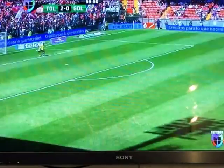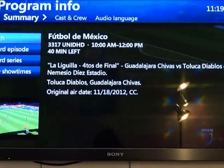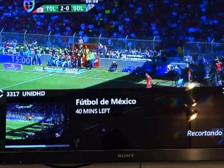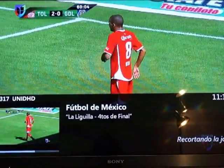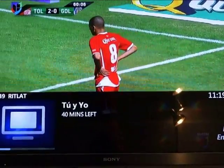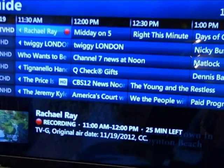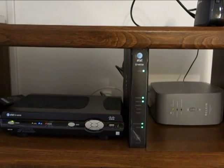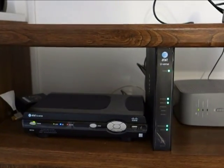Now we're back to single view. He punches up program info — this is full-screen mode where you still see what's going on in the corner, and this is half-screen mode where you still see most of the picture even though you're looking at program information. We're now recording. The recordings can be initiated from all three televisions, played back from all three televisions, and up to four different programs can be played back at the same time.